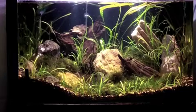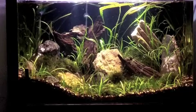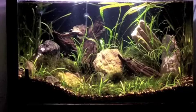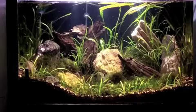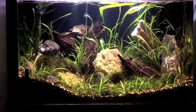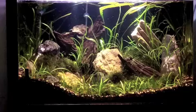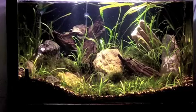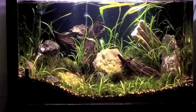Anyways, 28 gallon guys — first showing of the 28 gallon acrylic tank. It's been set up for about three weeks, let everything melt and come back. Obviously there's no fish in there yet because I haven't decided what I'm going to put in there, but I stuck to one type of look, plant-wise.